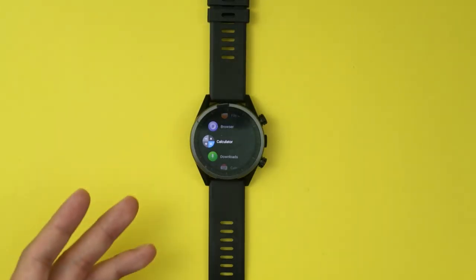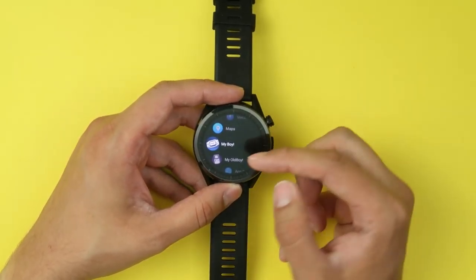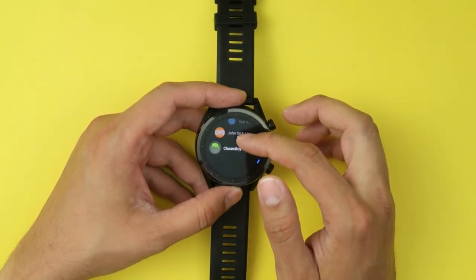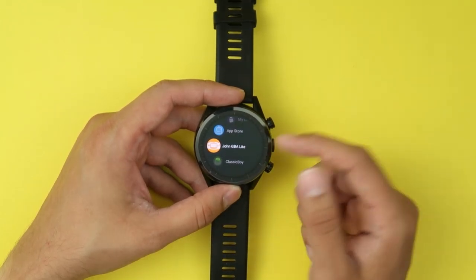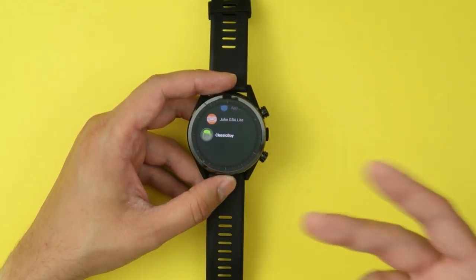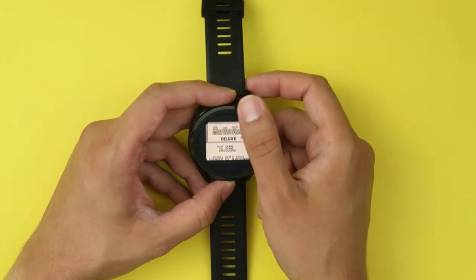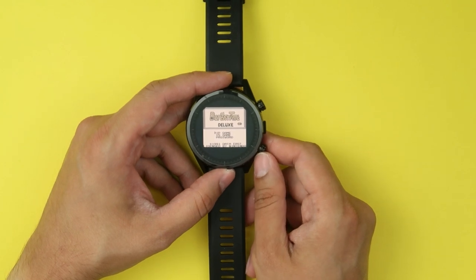Anyway, right — I mentioned retro games. You've got right here a watch that has Android, a very versatile OS, with access to the Play Store and 32 gigs of internal storage. I have a couple of emulators: My Boy, which is a GBA emulator; My Old Boy, which is a Game Boy and Game Boy Color emulator; and Classic Boy, which is a multi-console emulator. Let's go with My Old Boy — I've got BurgerTime Deluxe already running here.